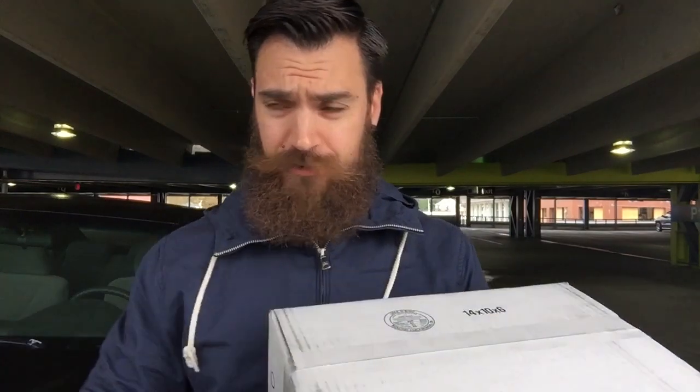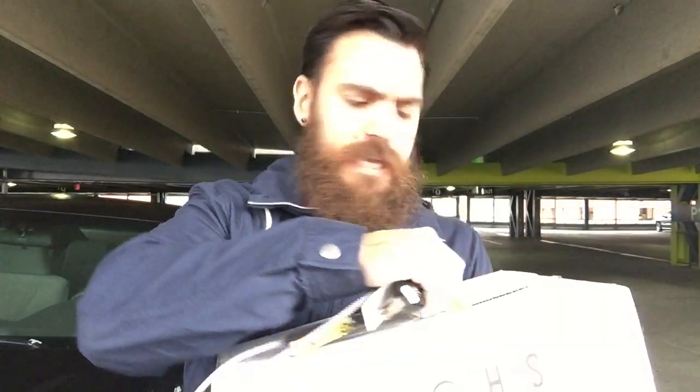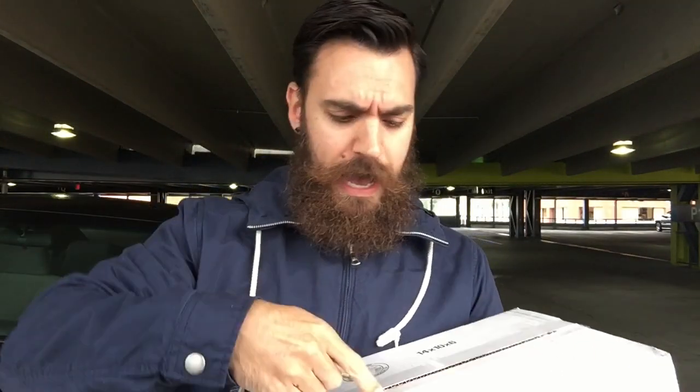Hey guys, what's going on, it's Yoanti and I got another sneaker unboxing for you today. I saw a picture of these on Instagram — Millennium Shoes posted them about a week ago — and the second I saw them I needed them. They sold out right away, but they're not limited or anything, just a really awesome colorway. I was peeking on eBay and I wanted to pay 65 shipped and not a penny more.